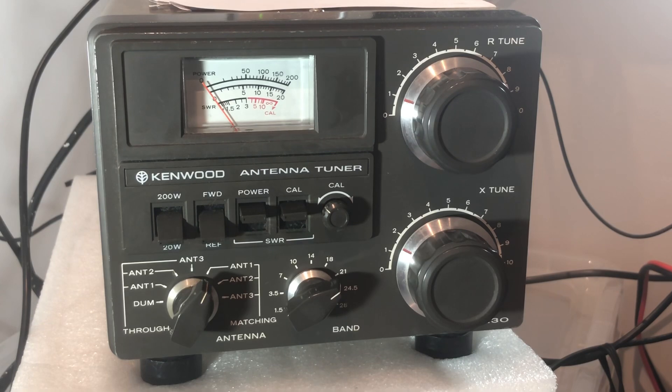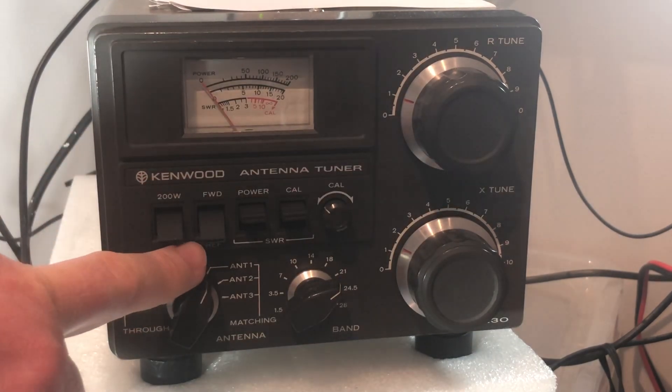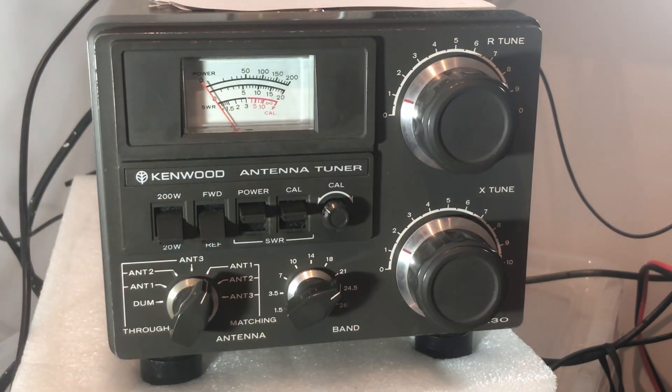Next, we turn the forward or reflective switch to the reflected position. This is going to measure the reflected power. What we want to do is make sure that when we finish tuning, that needle barely moves — or moves as little as possible — in terms of the reflected power. Because the less reflected power we have, the better our match and the better our SWR reading.